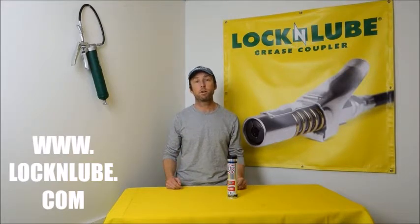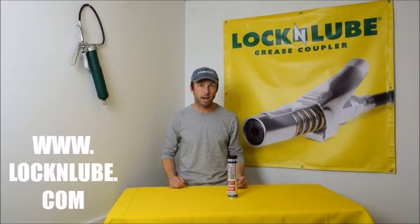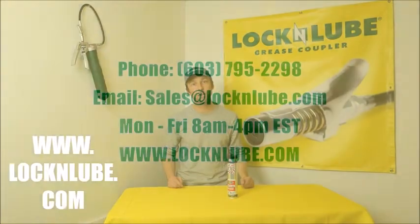If you're looking for a great all-around multi-purpose lithium-based grease, the Paragon 3000 is a great option. For more information, check out lockandlube.com.